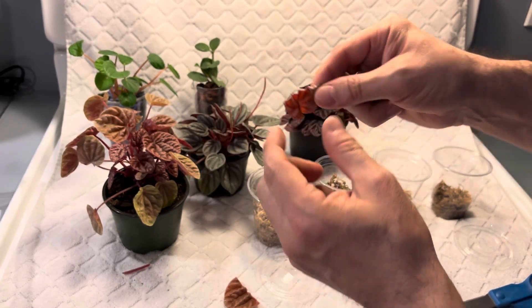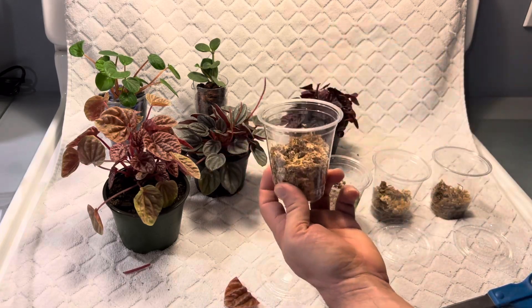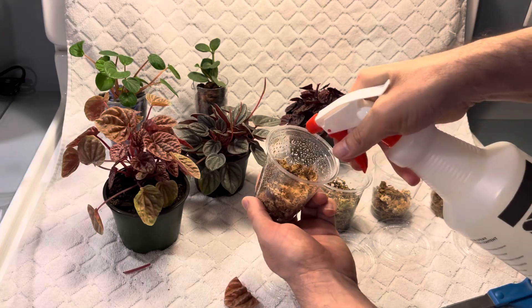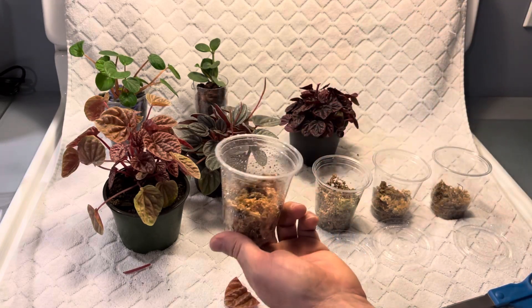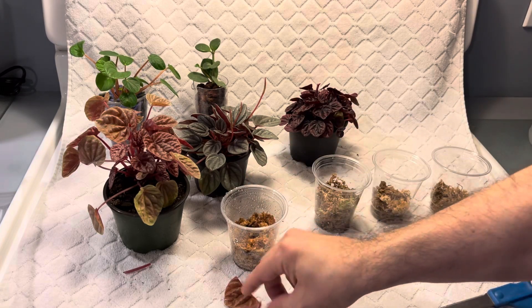So this half of the leaf I'm going to get plants from as well as the other cut end from the petiole. All we have to do is take our sphagnum moss and moisten it down with some water — not drowning in water, but just nice and moist and damp.